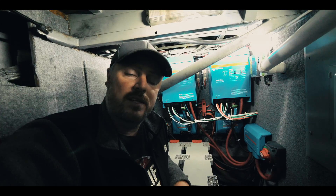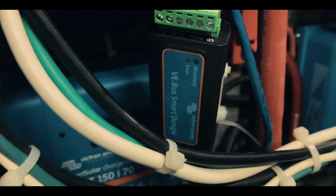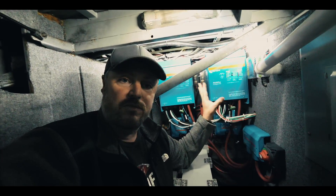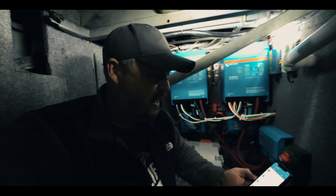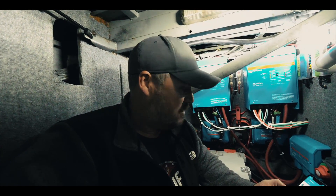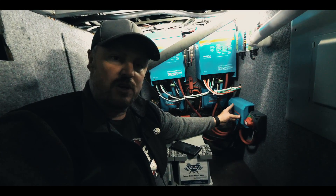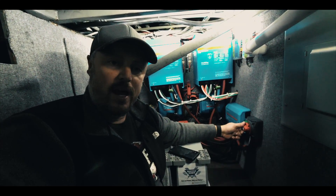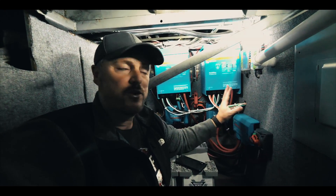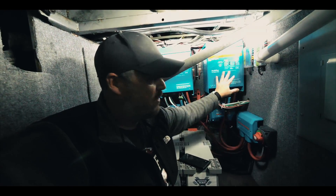A couple of other things I want to mention that I added to this system are these smart dongles. These smart dongles enable you to monitor the inverters from your phone. I can open the Victron app and see everything going on with my system — my smart solar chargers, my two 3,000-watt inverters. Everything is functioning well. This distribution center was fairly easy to install and it's doing basically what I need it to do. The new switch is working great. I'm going to put the links to all of this in the video description.